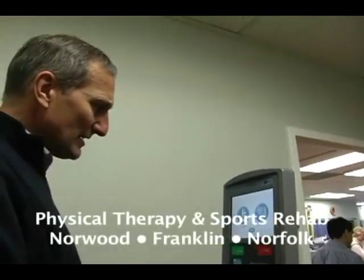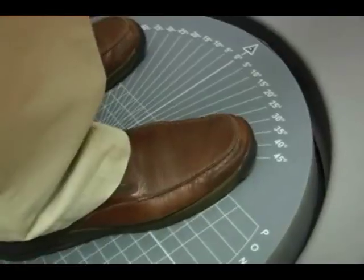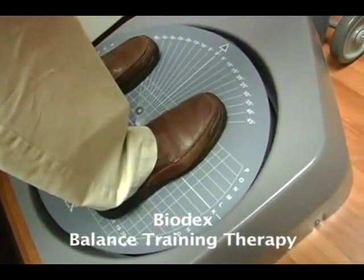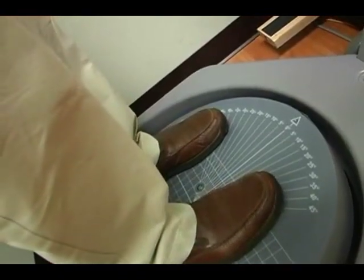The Biodex allows us to test clients as to where they're weight-bearing — whether they're more forward or back on their heels — which would be potentially a leading indicator for balance problems or falling problems.